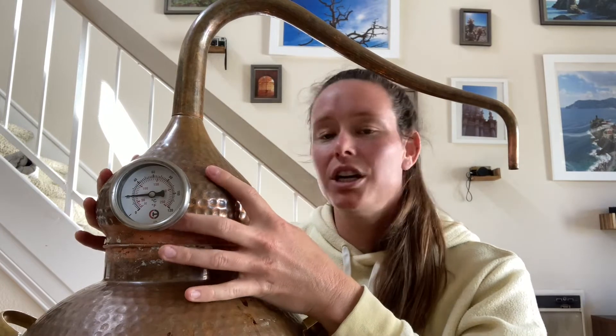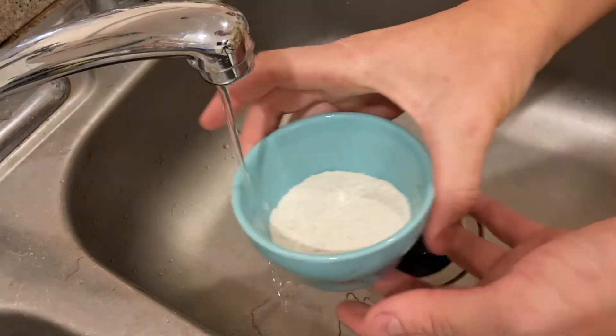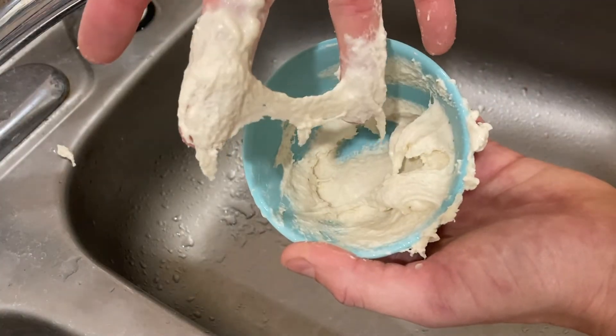The head of the still comes off very easily — that's how it gets loaded up with whatever liquid is being distilled, and then the head is just placed right back on. There should never be any pressure build-up in your still, but for peace of mind and to make sure there aren't any gaps where vapors can escape, I create a sealant for the neck of the still. It's a mixture of flour and water that creates a nice paste and hardens once the still gets hot. I also use it to connect the line arm to the condenser.